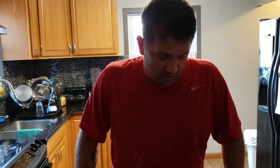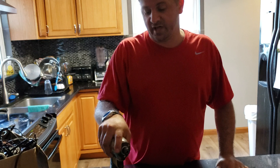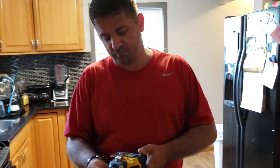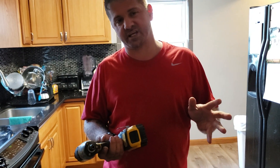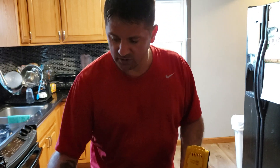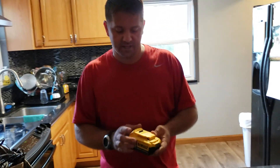Hey guys, tips and tricks life hacks around the house. I got a little something here that you guys are probably going to like. These batteries that come with drills you buy on the market — every drill out there today ranges from 12 volts up. This is a DeWalt 20 volt.